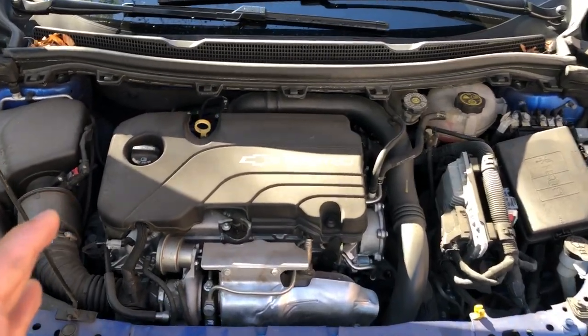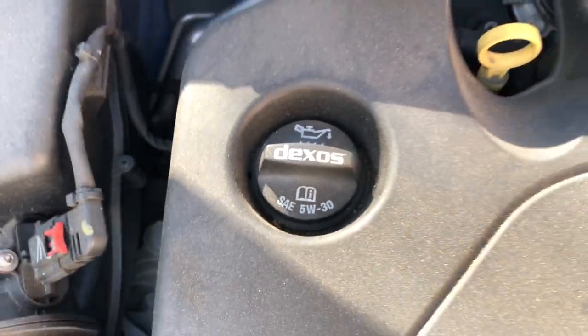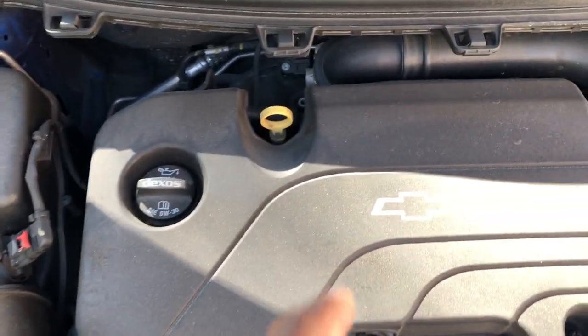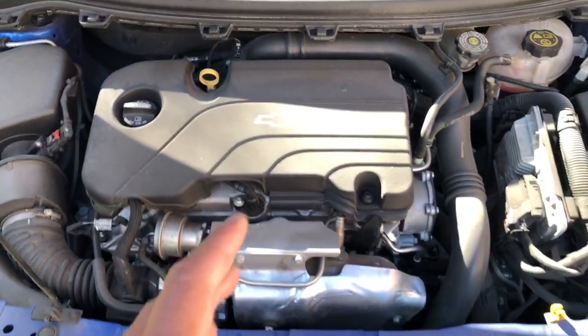I'm going to walk in and look down. Do you see this engine right here? This is the engine part. Right there, that is where oil is added in this vehicle — right there, underneath that cap, that's where oil is added. Right here is the oil dipstick for checking the oil. So that's where oil is added and that's where the dipstick is located.